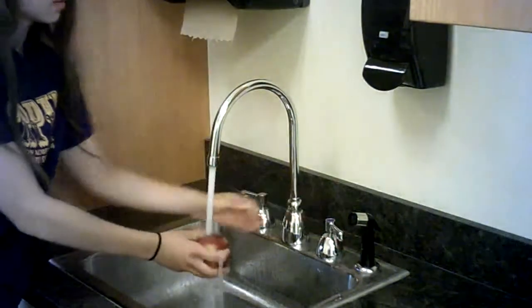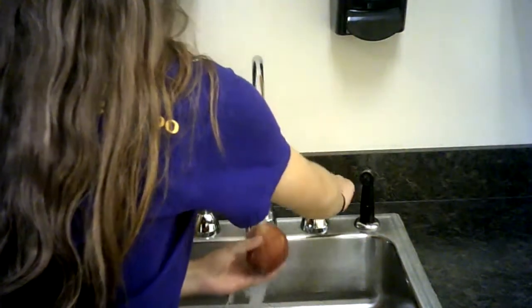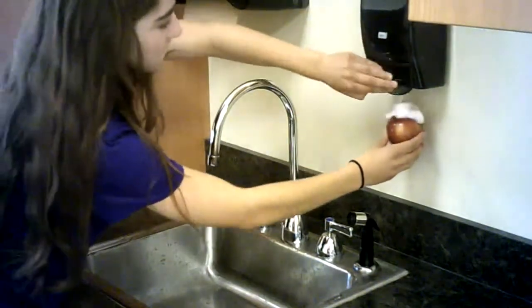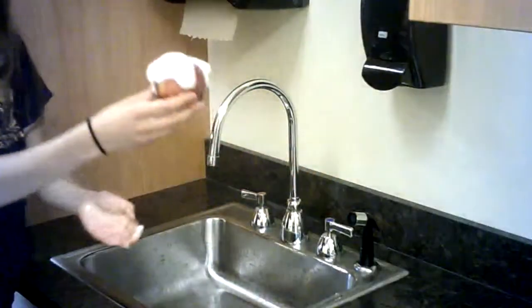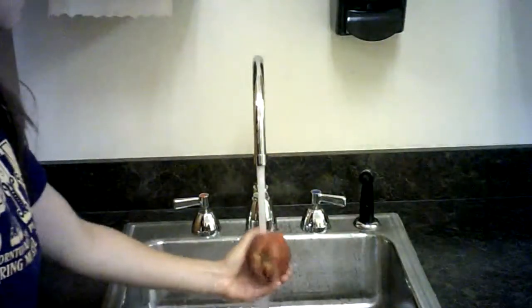She turns on the sink. She washes the apple. Soap sud sundae. Powering out that soap. It is delicious. She washes off the soap suds.